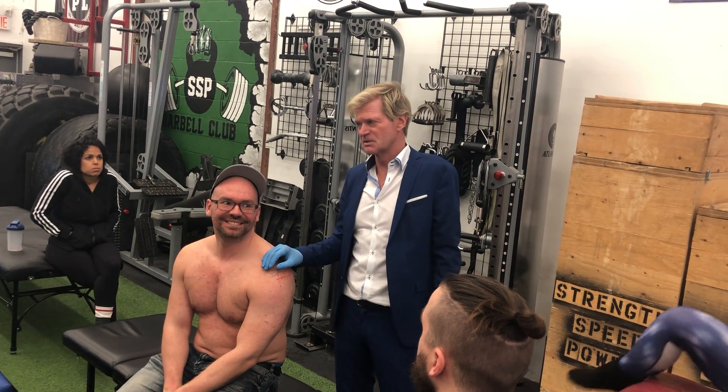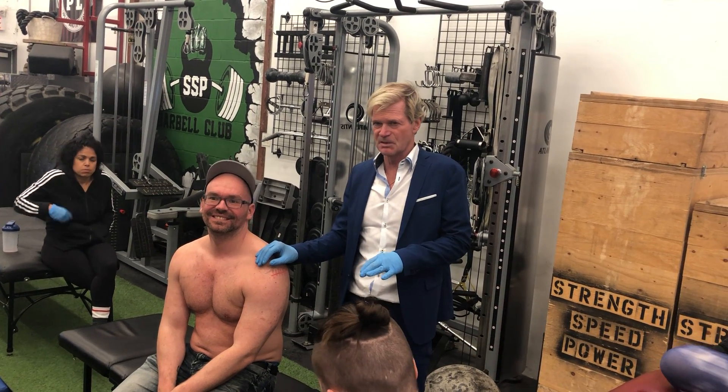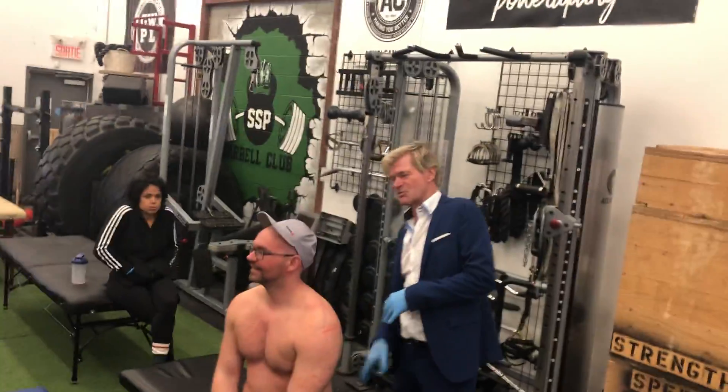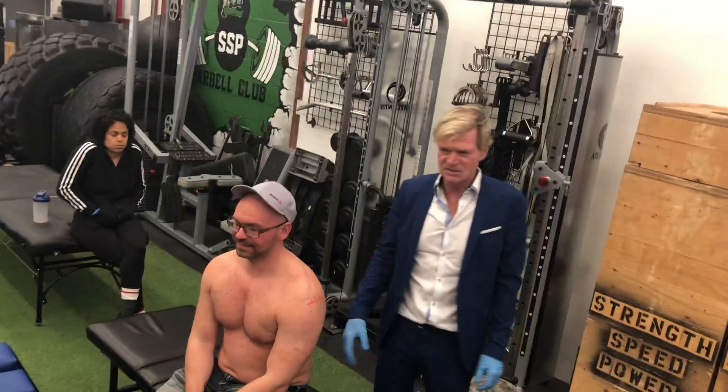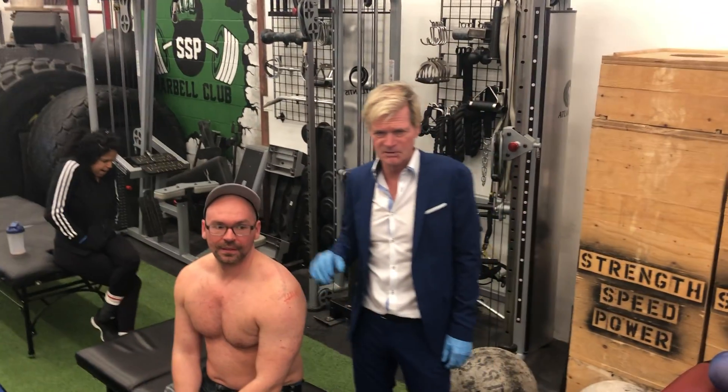Supraspinatus on top, infraspinatus, teres minor — and the next one underneath that is subscapularis. It's the sub — the submarine. The submarine down at the bottom. So the submarine is subscapularis, the one at the bottom, underneath all of the other ones.